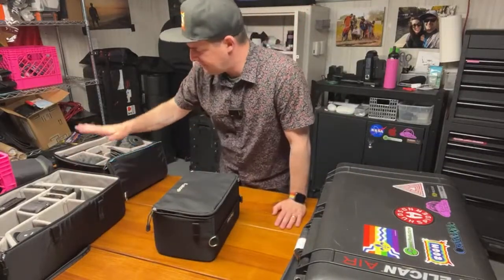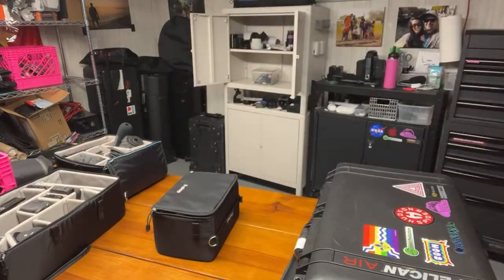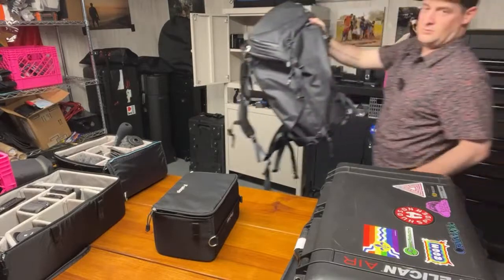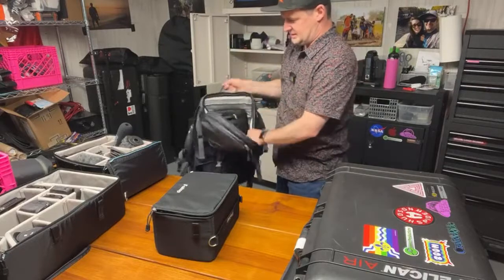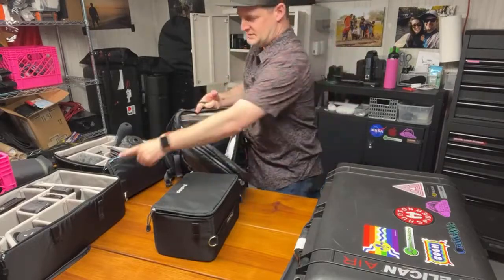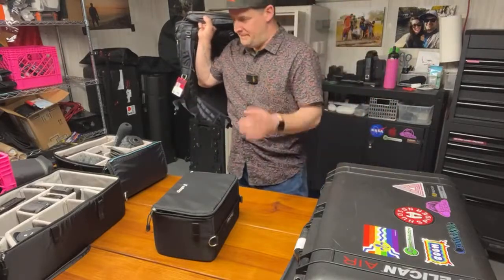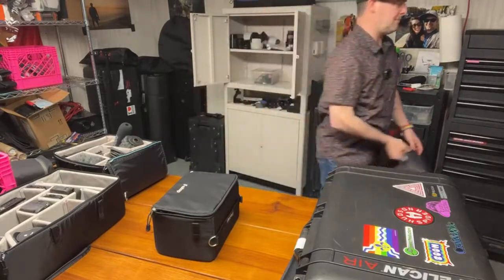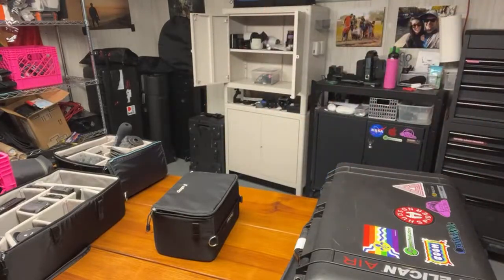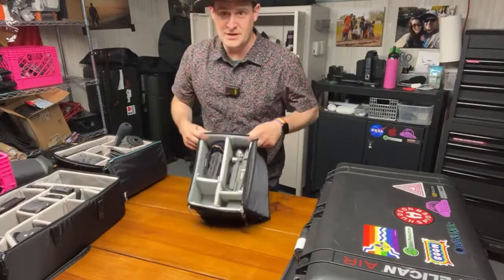These are all F-Stop ICUs — internal camera units — and all of these things slide into F-Stop backpacks. Usually I put the big ICU right in the backpack and I'm good to go. But when I'm shooting near my cart, I just take them out and set them on top of the cart so I don't have the bulk of carrying a backpack around. I'm probably going to get more of these because I love them. This is my drone kit.